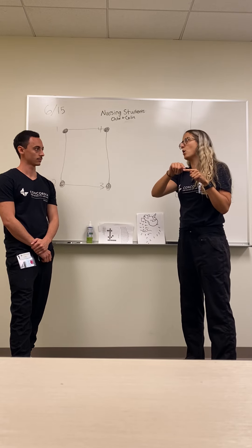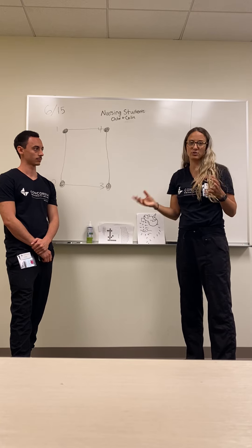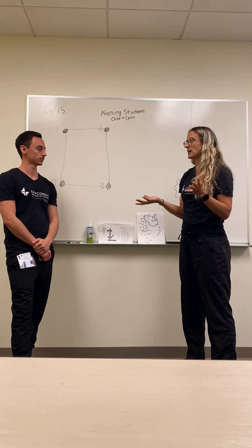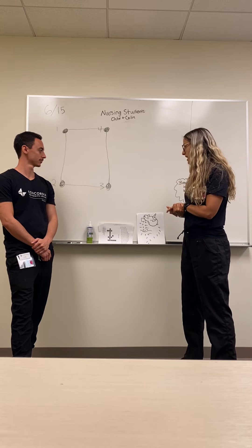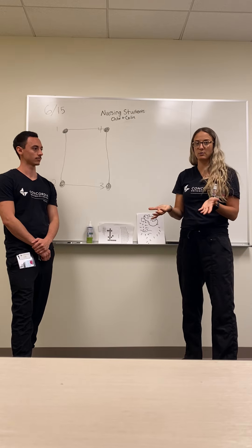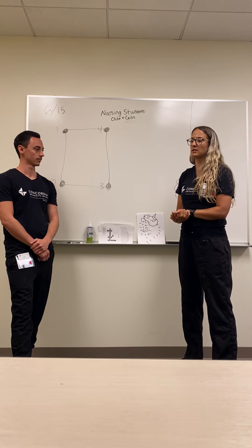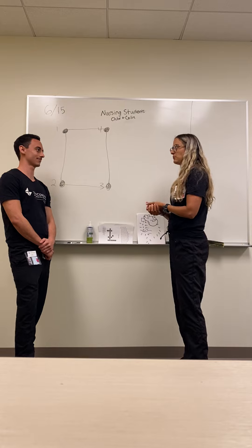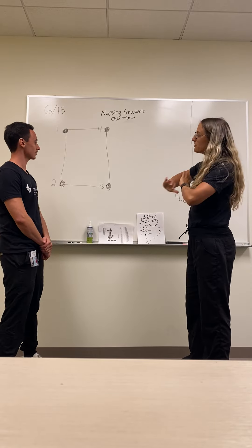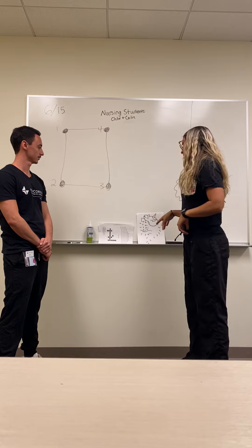Some participants would draw, for example, from dot 1 to dot 7, skipping ahead because they thought that's where it went. We'd correct them — it's actually 1, 2, 3 in sequence. That activity took altogether about 20 minutes. Afterward, we told them they could color their completed image if they wanted, which promoted creativity. The participants at the facility definitely loved coloring — that's what they were doing when we first walked in. The activity took about 20 minutes total, with some finishing super fast and others taking the full time.